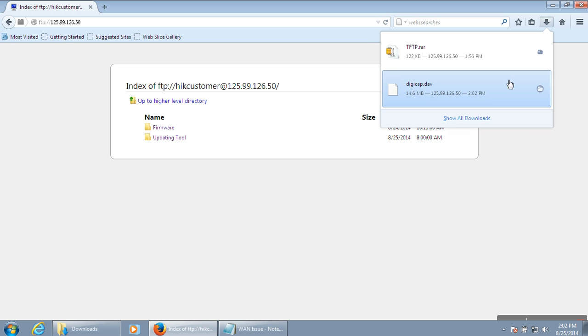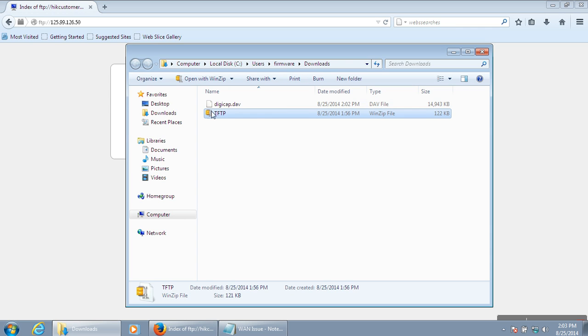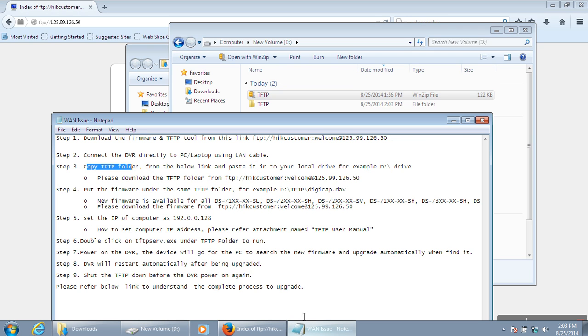The firmware download is complete. Now connect the DVR directly to your system or any PC — you can disconnect from the internet. Just connect the DVR directly to the PC. Copy the TFTP folder to a local drive, for example the D drive, extract it, and paste it into the local drive.